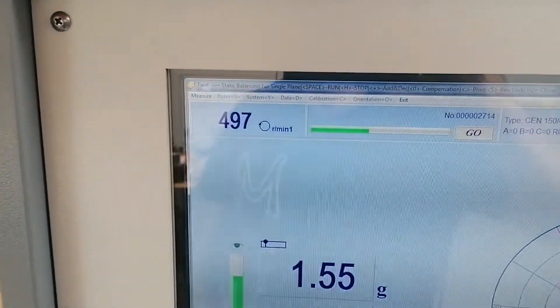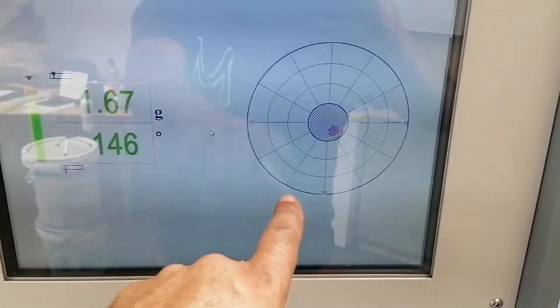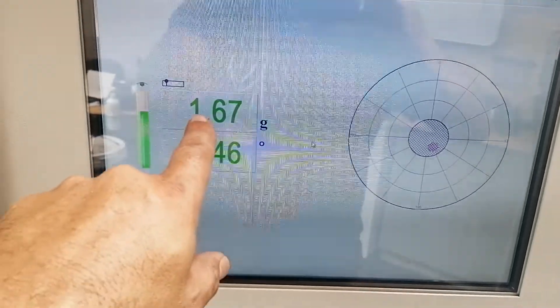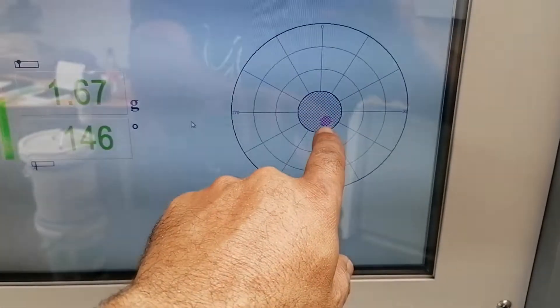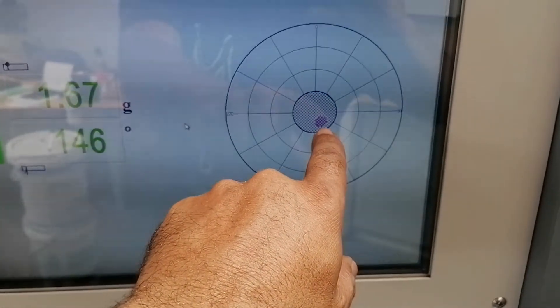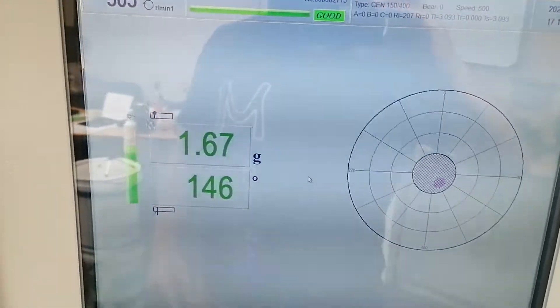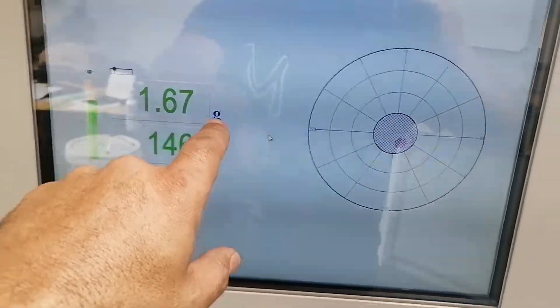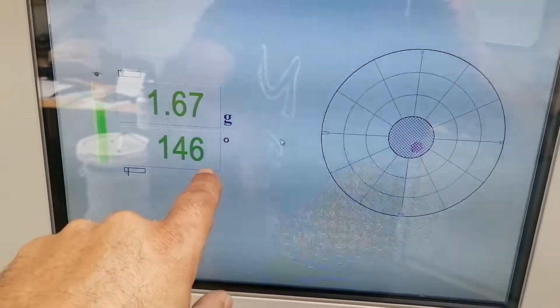She's on 500 and there we go. As you can see, the machine is saying she's good — only 1.67 grams at 146 degrees. The dot is quite close to the center and the machine is saying she's actually good to go. But what I'll do is try to bring this down to under one gram, so I'm going to grind a little bit more.